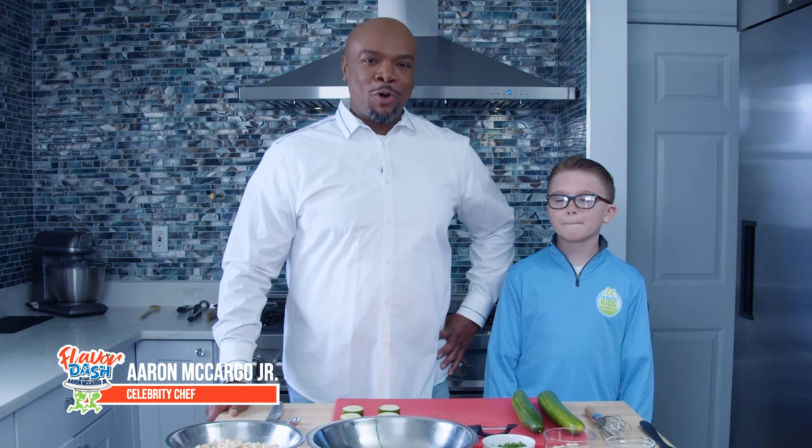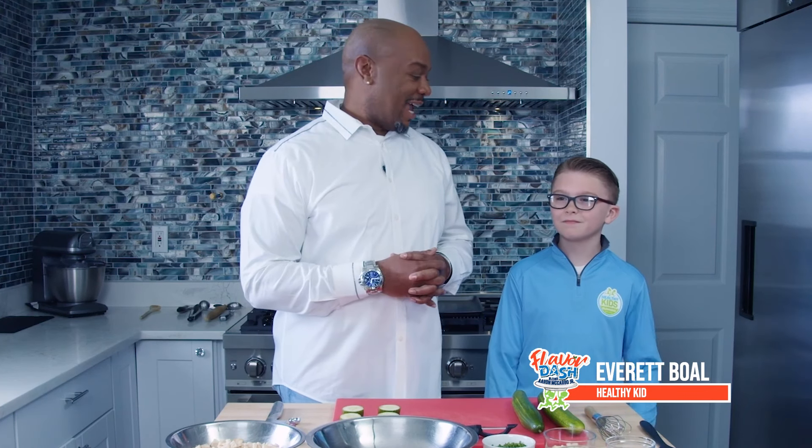Hey everybody, it's Flavor Dash and I'm Chef Aaron McCargo Jr. Today we're going to prepare some really delicious, simple, and nutritious meals for parents and kids with an up-and-go lifestyle. I've got a good partner here to help me make these recipes. Hello, my name is Everett. Hey, that's Everett. I'm Chef Aaron — we're gonna get to know each other.